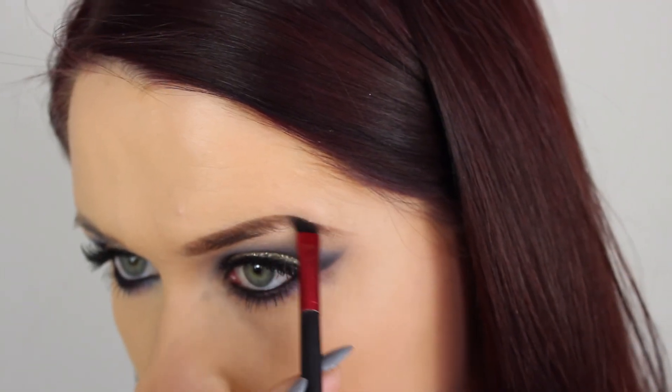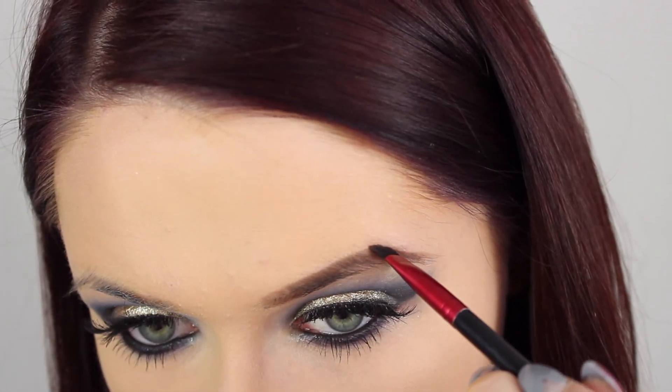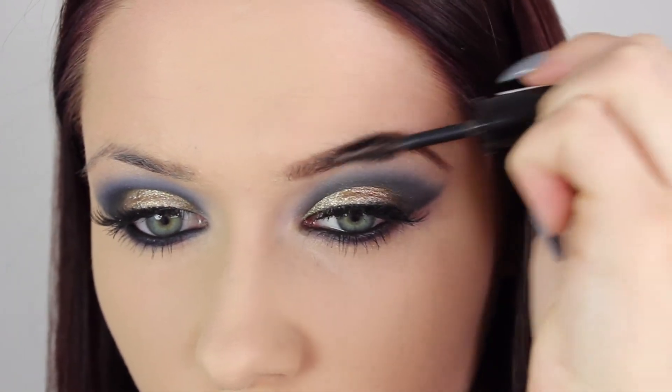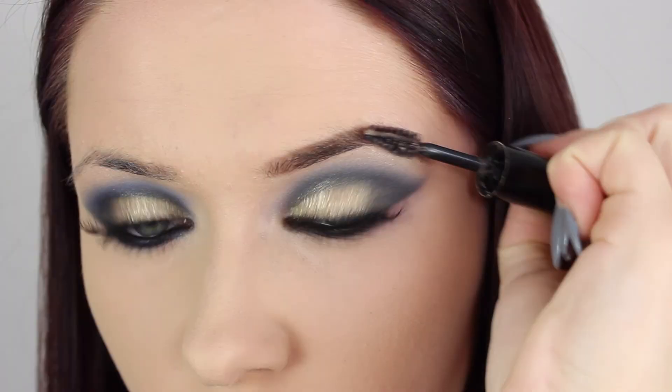After that you want to go ahead and apply your face makeup and do your brows. Unfortunately I lost the face footage, but for my face I will have all the products listed on my blog. I went ahead and did my brows — I didn't do anything different with them, just the normal method that I always go for.